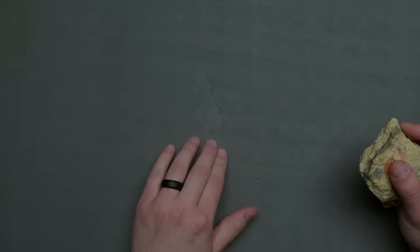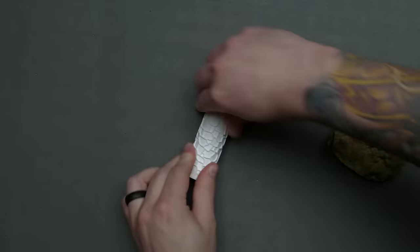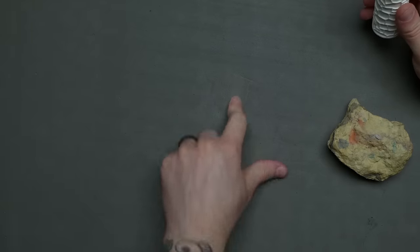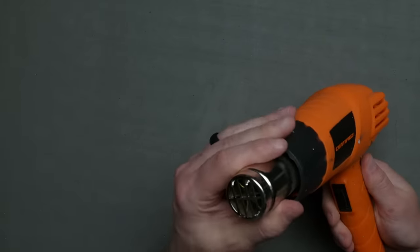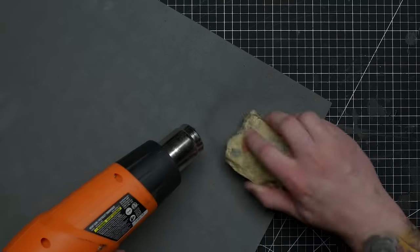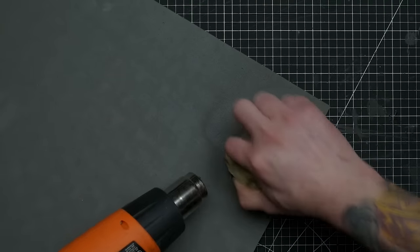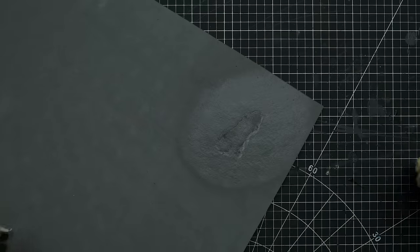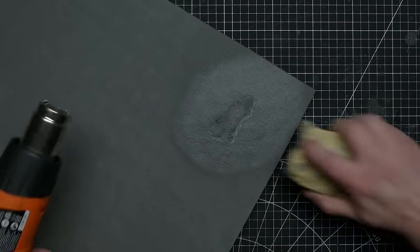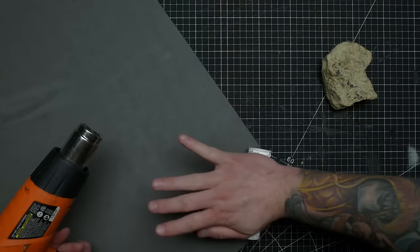A lot of people suggested heating up EVA foam with a heat gun to apply texture, since otherwise it just bounces back and you immediately lose your imprint. If you don't have a heat gun, they aren't expensive — you can easily get one for about 25 bucks, and they come in handy for all sorts of things both hobby and household. It did seem to help a lot with taking texture from a rock, but I mostly wanted to try it with a texture roller.